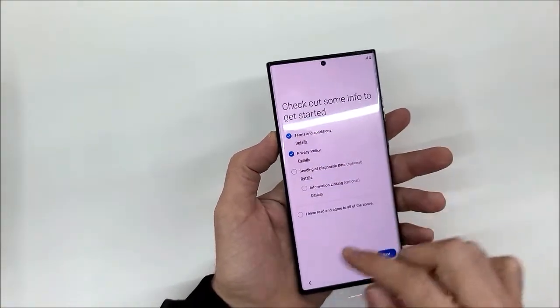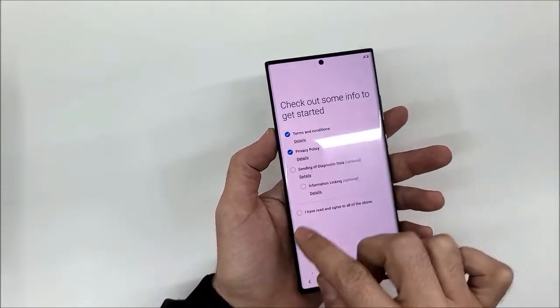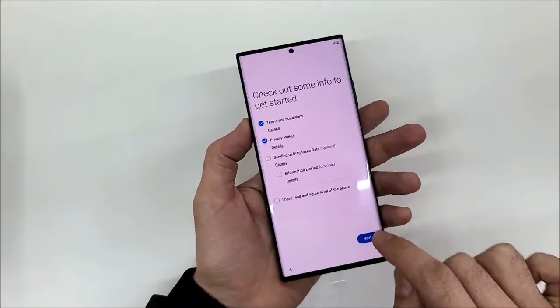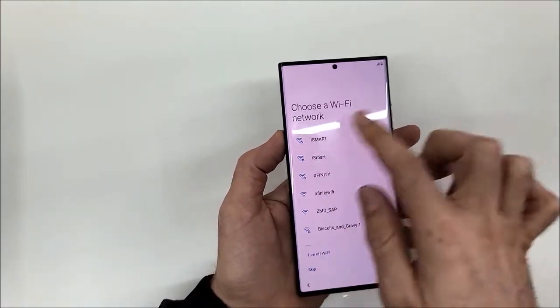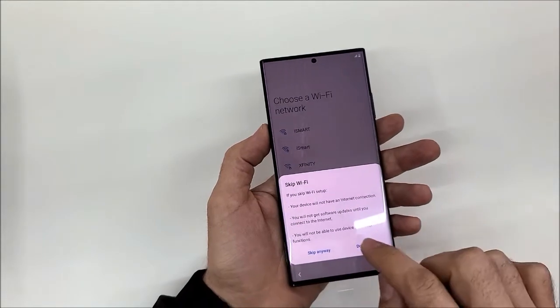The setup shows the language selection, terms and conditions, and an option to send diagnostic data. I'm going to uncheck the optional items and hit Next. Then it asks to connect to Wi-Fi, but I'm going to skip that.